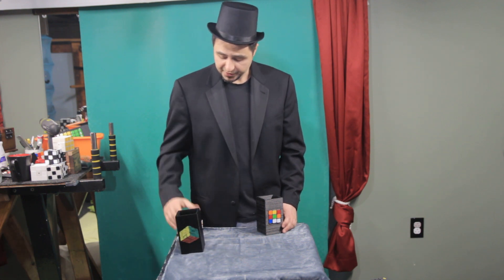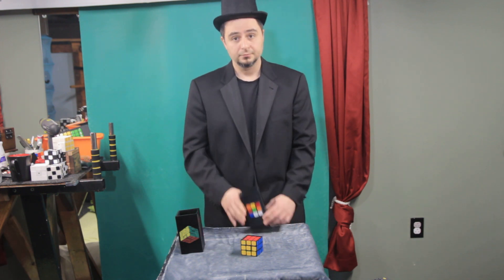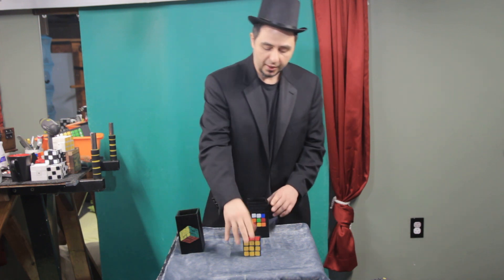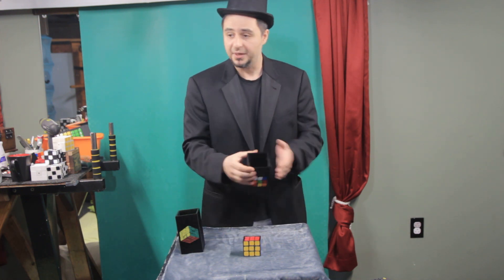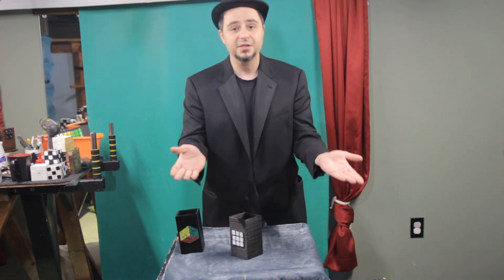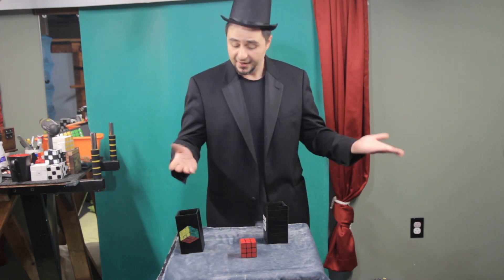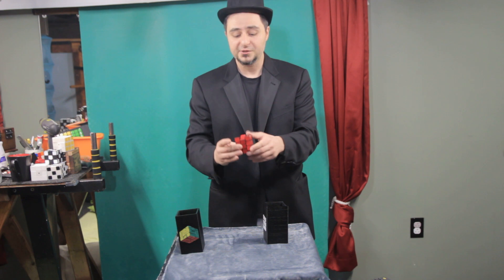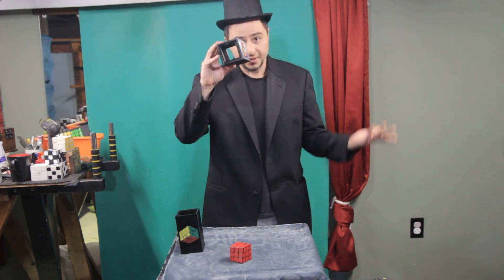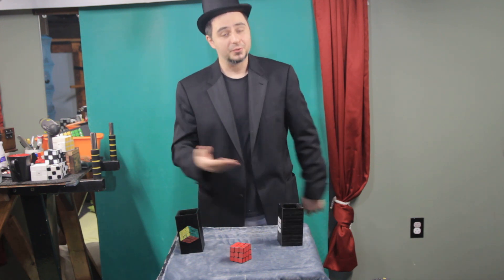I was thinking maybe we can get the solved cube, show you the four sides of the solved cube. Of course you can still see through this. What happens when we put this in and say the magic word? So I'm gonna twist it around and say the magic word: 'Jumbo kosher pickles!' — and ta-da, you have a cube with all sides solved! It solved itself. You can play with this, you can see through it. Thank you very much, this is all I have!